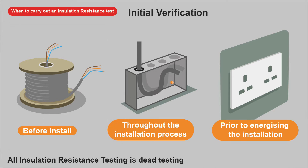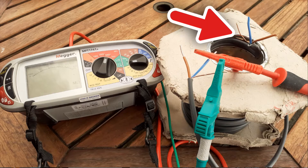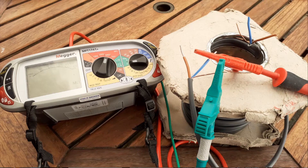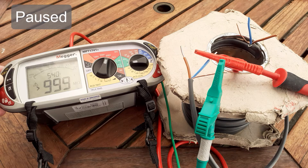Every new reel of cable I buy, I always test it before I start installing it — you want to find out if there's an issue early. In this demonstration, I've got a reel of cable; I've pulled out a little bit, made sure the conductors aren't touching, separated them all, and then it's a simple process. Here I'm testing between neutral and CPC — press the test button and keep your finger on it for some time. Think of it like charging up a capacitor; your cable is like a capacitor really.